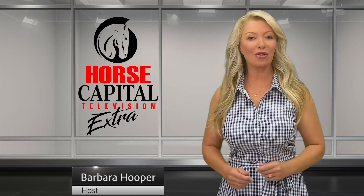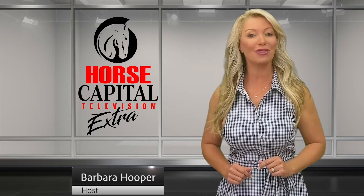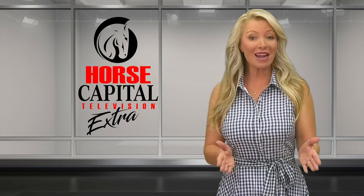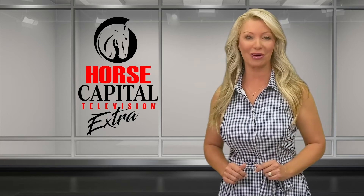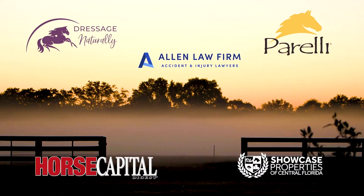Welcome to another edition of Horse Capital TV Extra, where we feature contributors who share their expertise and passion in the horse world around us, right here in the horse capital of the world. Horse Capital Television Extra is powered by John Deere and these fine sponsors.